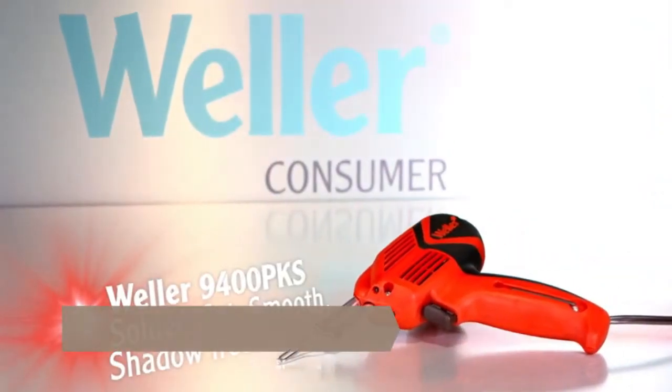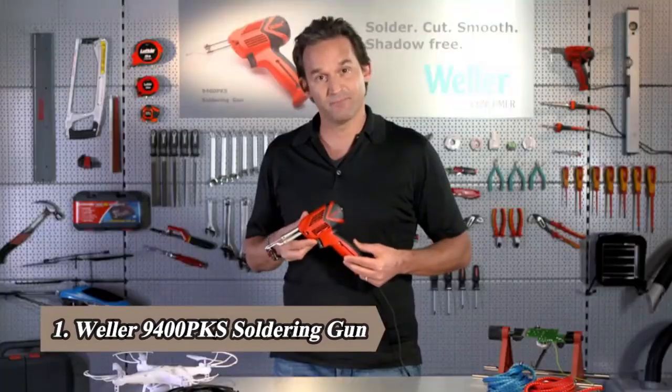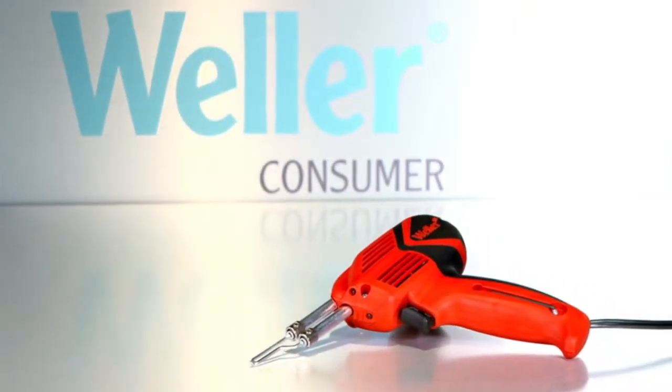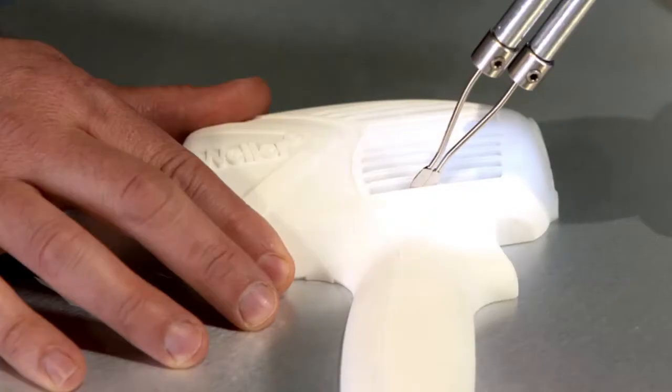Solder cut smooth, shadow free. Weller's 9400 PKS soldering gun helps you take aim on your most ambitious do-it-yourself projects. This brilliant versatile soldering gun outshines the rest with its three LEDs, leaving no tip shadow as you zero in on your application.